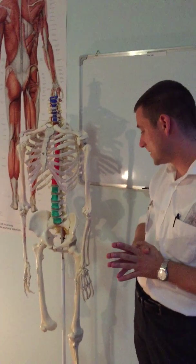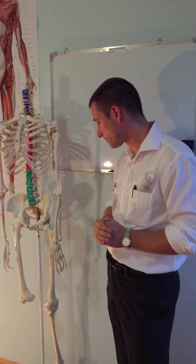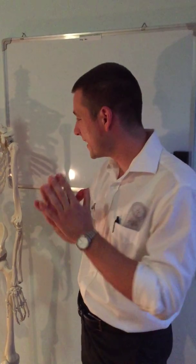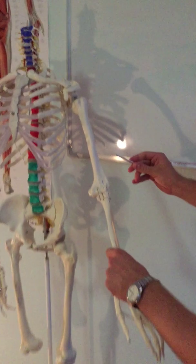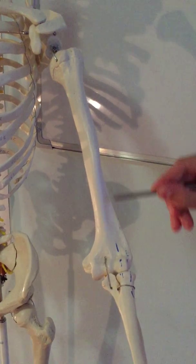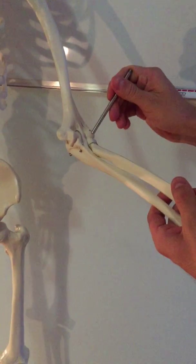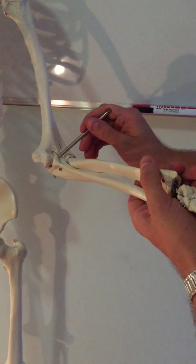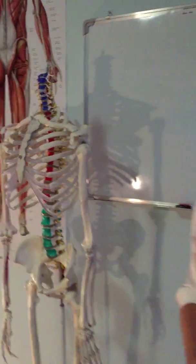The nerve supply for biceps brachii comes from the musculocutaneous nerve, the same as coracobrachialis. Underneath biceps brachii is the brachialis muscle. Its origin is the anterior surface of the distal part of the humerus. Brachialis inserts onto the ulnar tuberosity and the coronoid process. It also receives nerve supply from the musculocutaneous nerve.